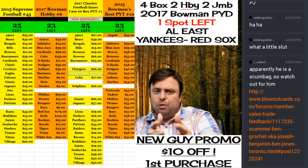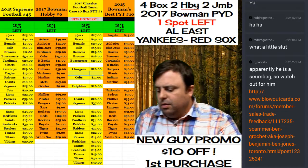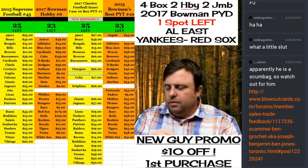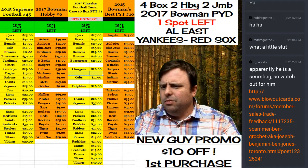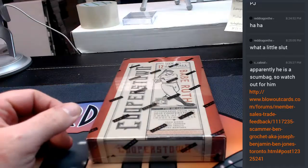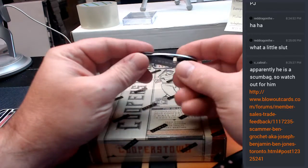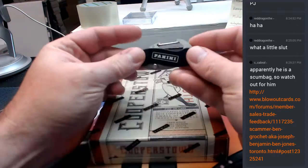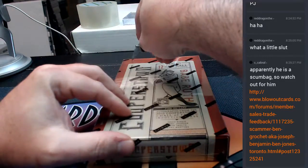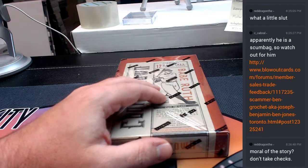Hey everybody, Cardboard Jesus with you. Welcome — let's do a Cooperstown box, because why the heck not? It's Cooperstown, it's Hall of Famers. I mean, what more could you want out of it? There it is. We even use the Panini knife that's provided — it's a many high-end Panini events, not that many, not that many.